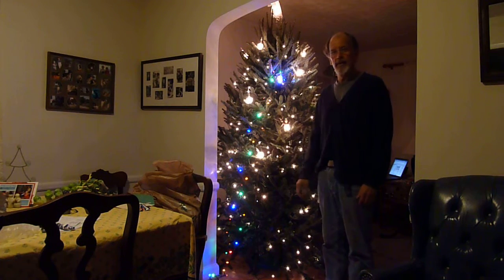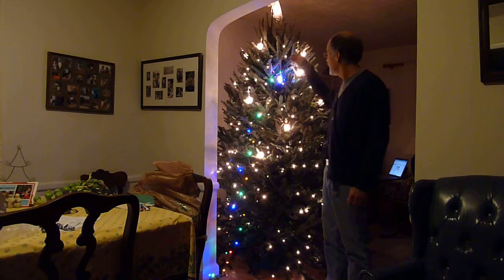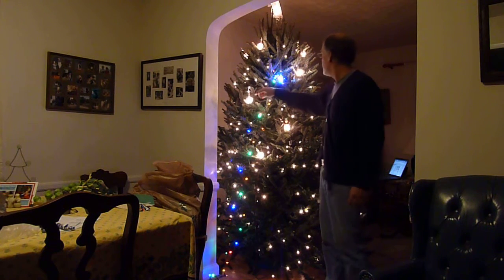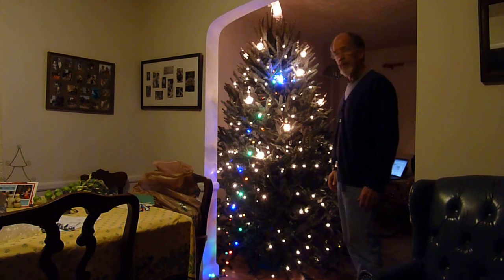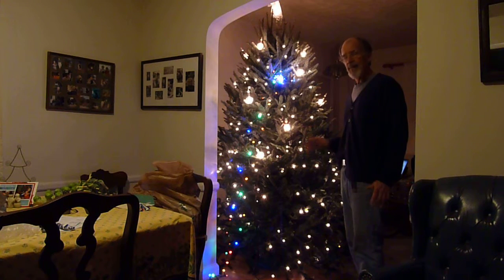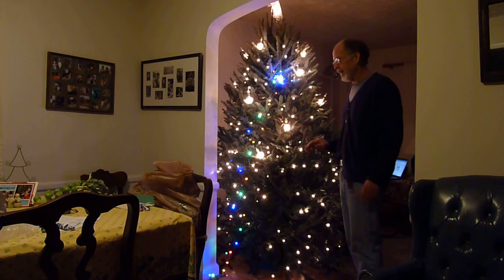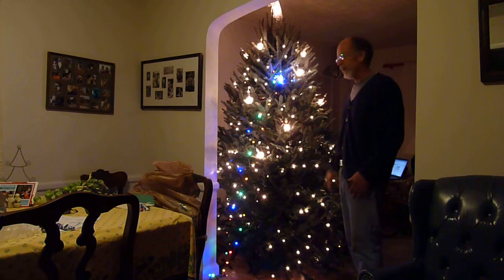Here's our Christmas tree, and I've been working on the lights, playing with some LEDs, and here's our old favorite stuff — they don't seem to make them anymore. What I did was I have all the electric lights connected to a box, and that box has a little circuit in it that listens for a clapping sound, so you can turn the tree off by clapping two times.